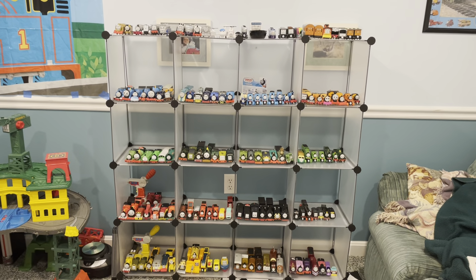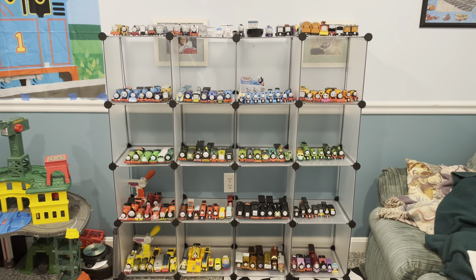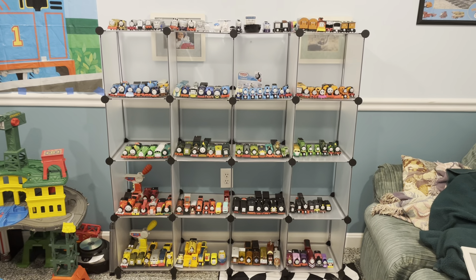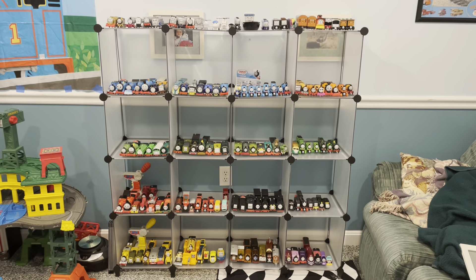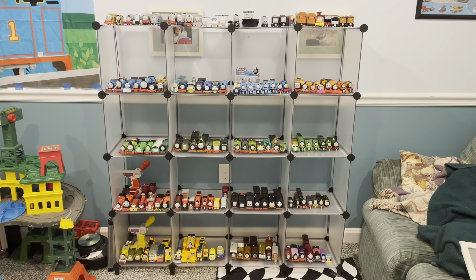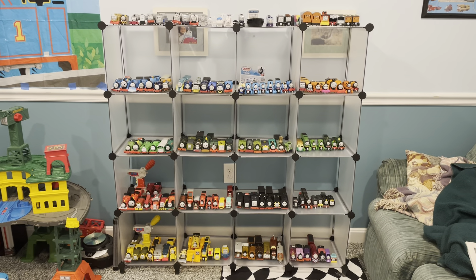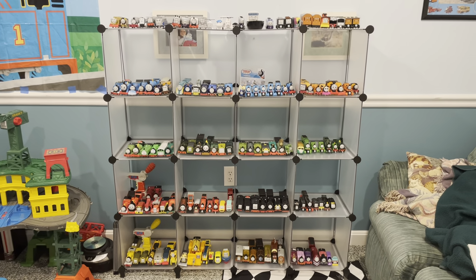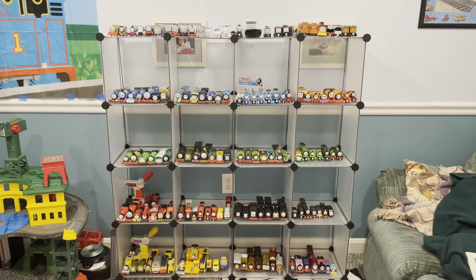So I decided to order these 4x4 clear shelves, which you see in front of you here. And when I ordered them, I actually realized there was a lot more space in these than for just my Trackmasters. So I decided to put pretty much every single thing in my collection on this shelf.